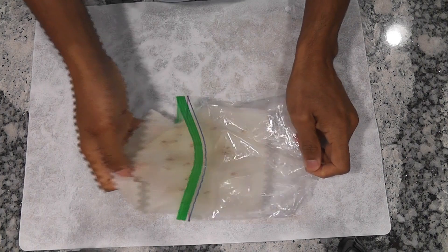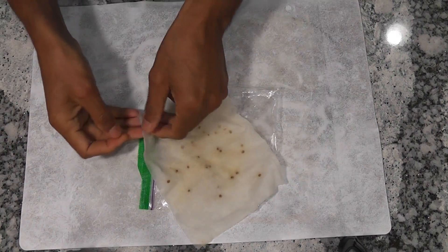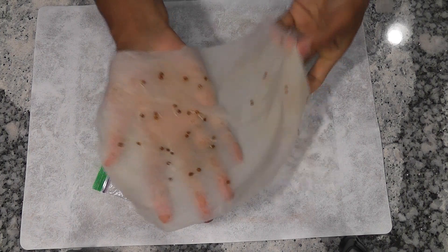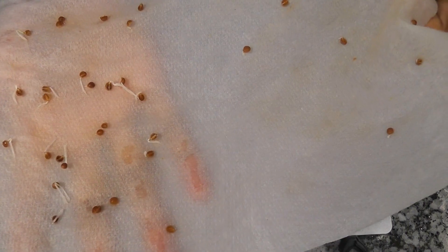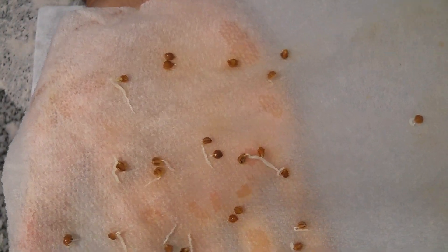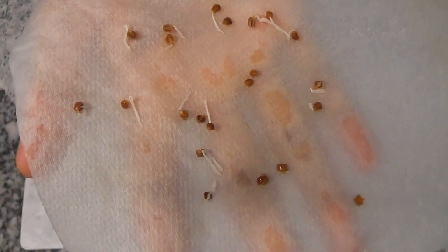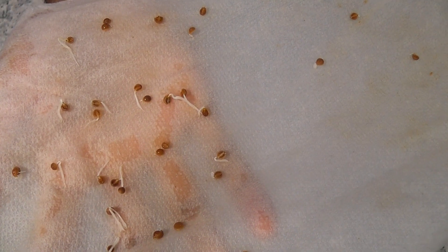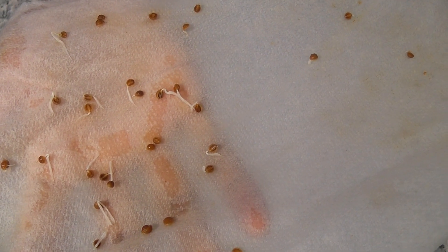It's day 5. Let's take a look at the seeds now. Wow, sprouting is going really well. A lot of seeds developed long roots that are about half an inch. Other seeds also germinated well but they haven't developed long roots yet. Every seed I placed here is germinated. This is the perfect time to place these sprouts into AeroGarden.